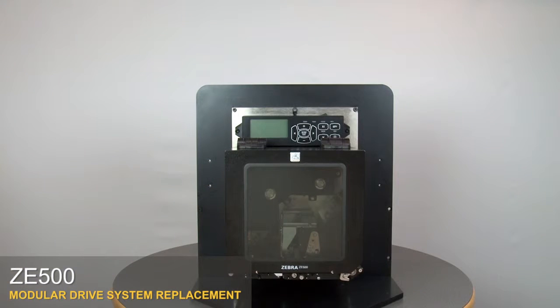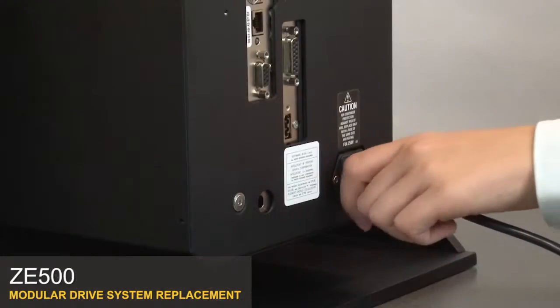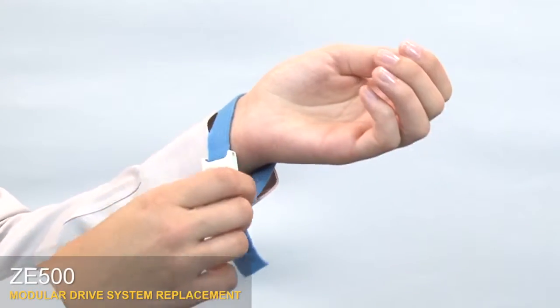Ze 500 modular drive system replacement. Turn off the print engine and remove the power cord and data cables. Use an anti-static wrist strap and mat.